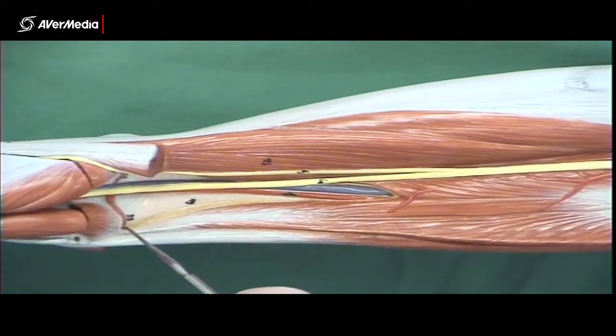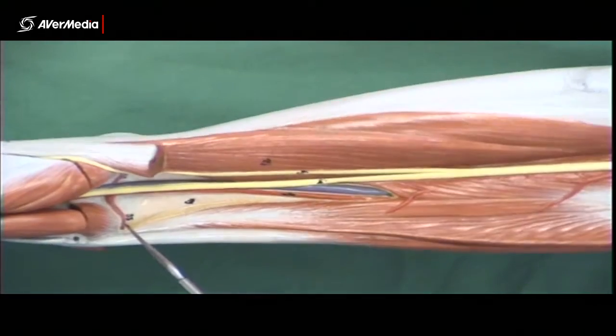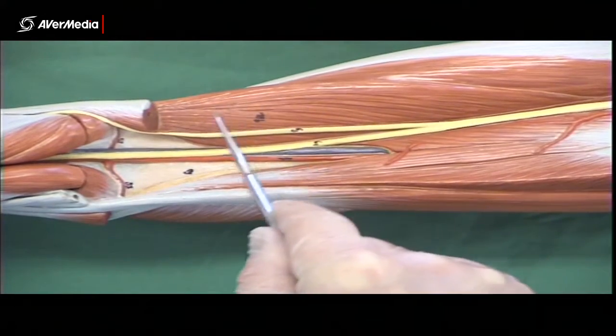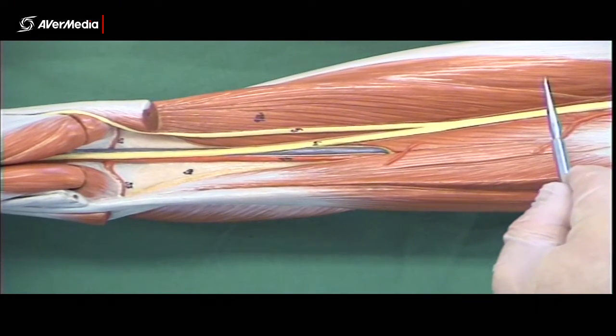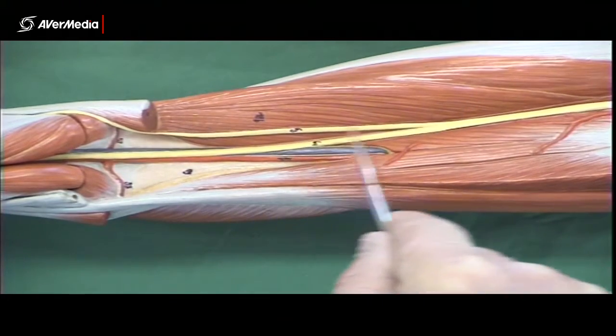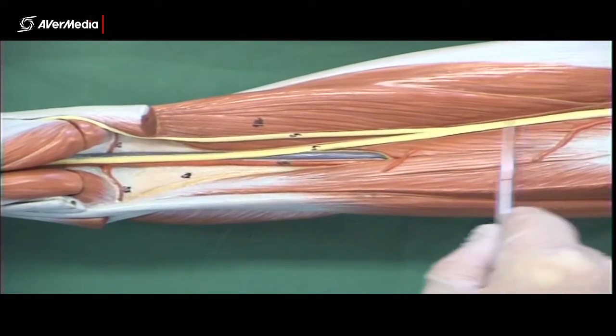We're looking at the distal end of adductor Magnus. You can see the tendon coming down to the adductor tubercle. The biceps femoris short head is also visible here. This is vastus lateralis here, and this is biceps femoris short head — the long head has been removed, the short head is still there.